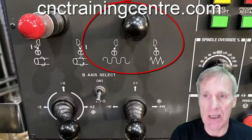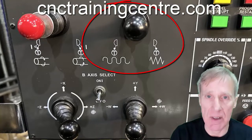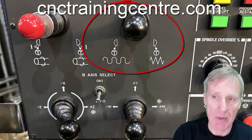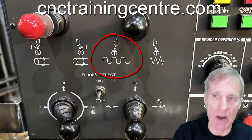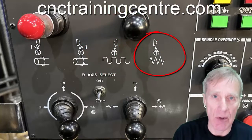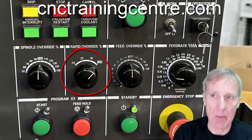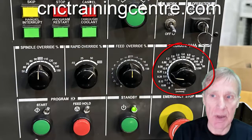We use these handles to move the machine around — it works a bit unusually. If we move this lever to the left we get rapid, and if we move it to the right we get jog or feed. The rapids are controlled by this rapid override switch, and the jog is controlled by this potentiometer.